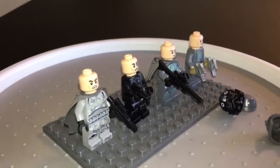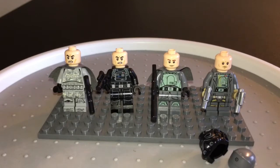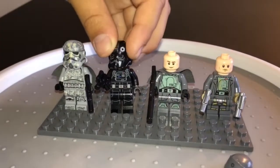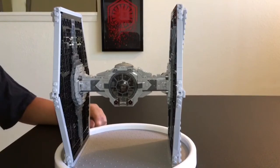Yeah. Alright, so there are the four new amazing minifigures, guys. We're literally drooling over this set. We just love it so much. Now let's check out the Imperial TIE Fighter. First, let's check out the 360 view.